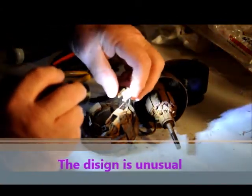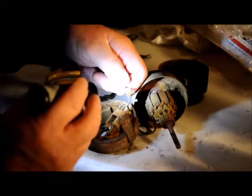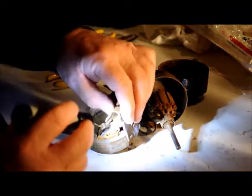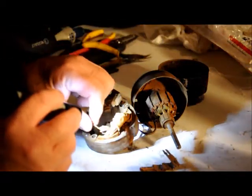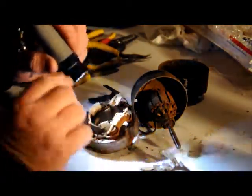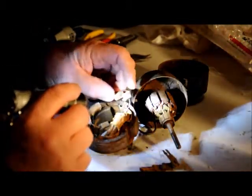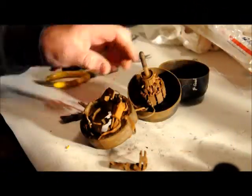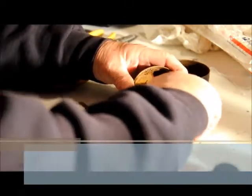This piece here is what holds the brushes in position. These are the brushes. It's a little bit of a design I haven't seen before - this is definitely different. This will be interesting to see.